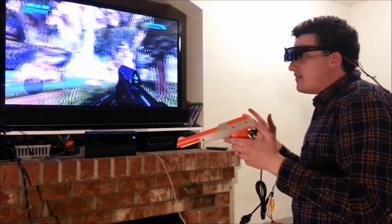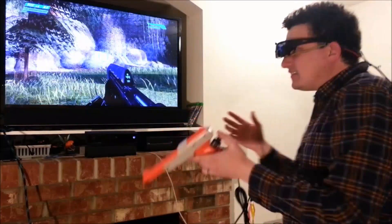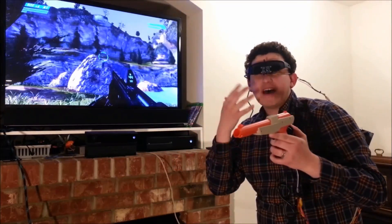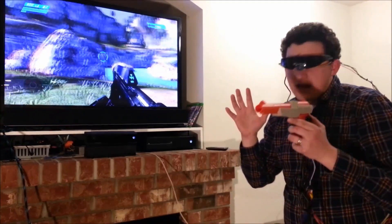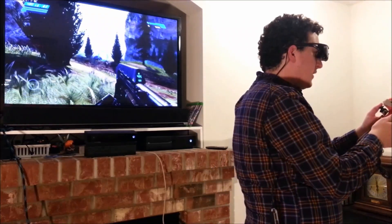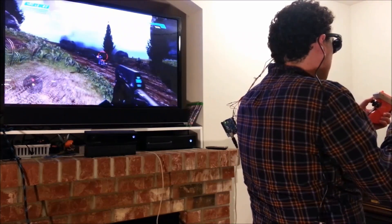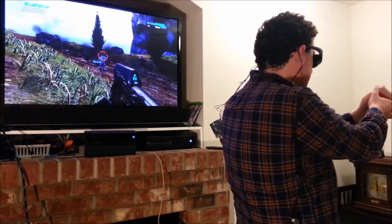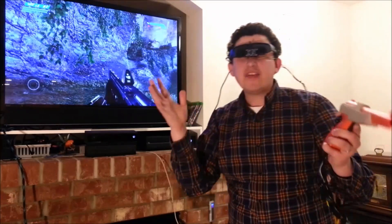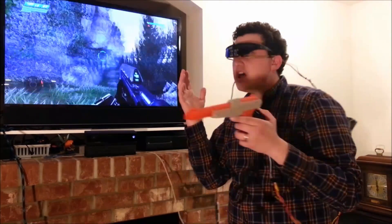This is awesome. With this VR headset I literally feel like I am in the game. Here's a quick demo before I really get into the details — you can walk around, you can fire your gun. Alright, so that's the general gist about this VR headset.